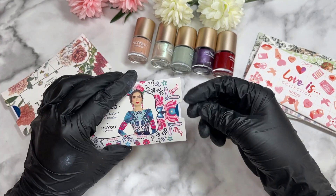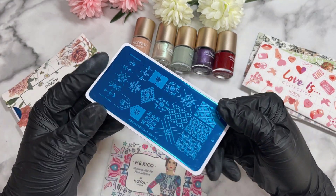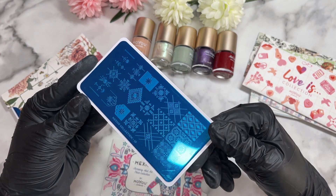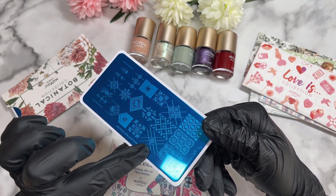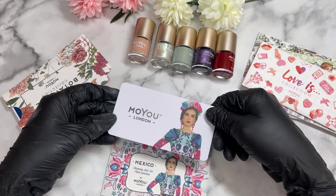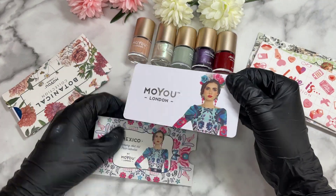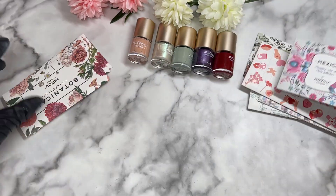Next we've got 'Mexico,' plate number 10. This one is giving me kind of Christmassy vibes, but I just really like the little patterns. You could probably get away with using it for Christmas if you wanted to. The back is a fairly simple little design — nothing much else to say on that one.